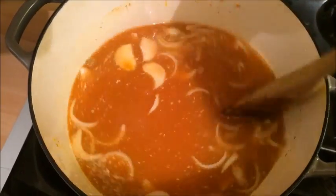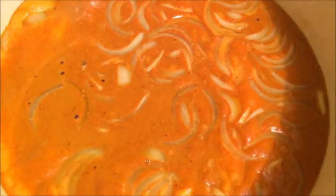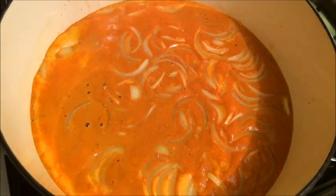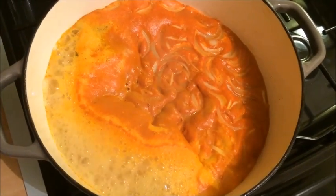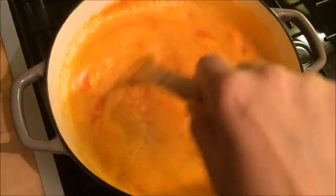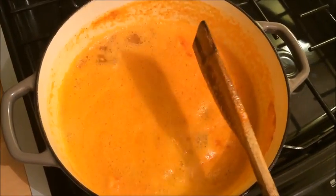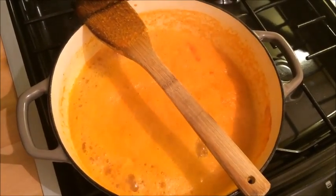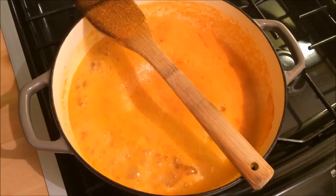Once you have mixed everything together, let your dal boil for about 20-25 minutes. Here you can see that after about 2 minutes it is already starting to bubble up on the sides of the pot. A small tip: when boiling your dal, place your wooden spoon across the top of the pot and it won't boil over. You can carry on boiling on a medium to high flame. This tip also works when boiling pasta or rice.